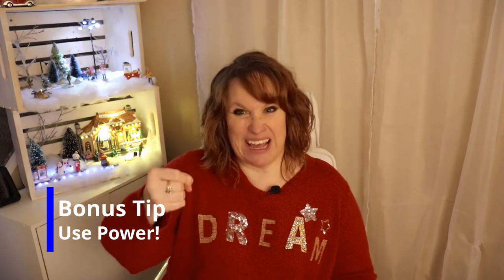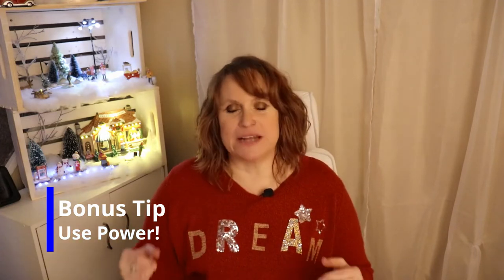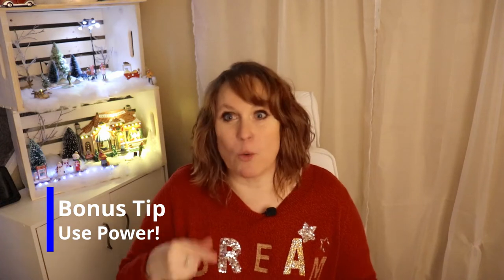Honestly, that was so much easier for her, so I started doing it and it really lightens the load. Here's a bonus tip: if you're doing mashed potatoes, rather than using a handheld masher — which is archaic and really difficult for those of us who have trouble gripping — put your potatoes in your KitchenAid mixer or blender. They come out so fluffy and it is so much easier.